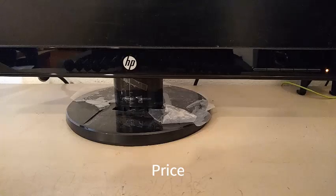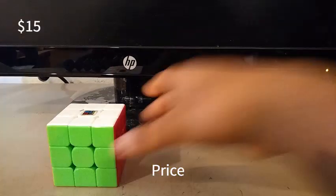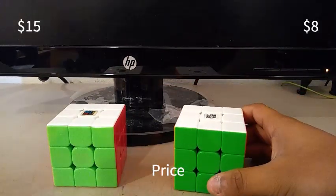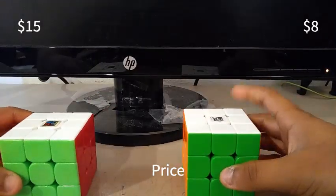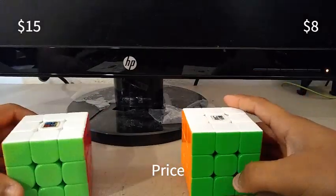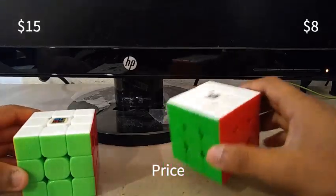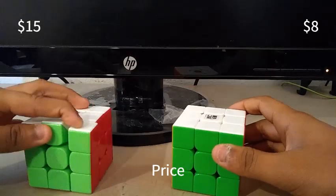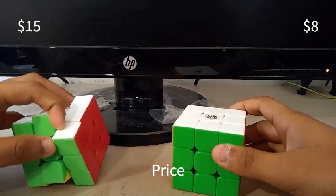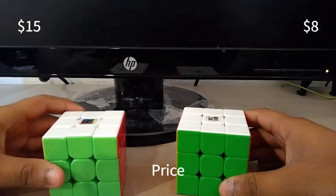We're going to be looking at the price of each of those cubes. The MF3RS3M costs $15, and the YJUONGV2M costs $8. The YJUONGV2M is the cheapest magnetic 3x3. So if you're on a tight budget, I'd recommend the YJUONGV2M, but if you think that more expensive cubes are way better, then get the MF3RS3M.